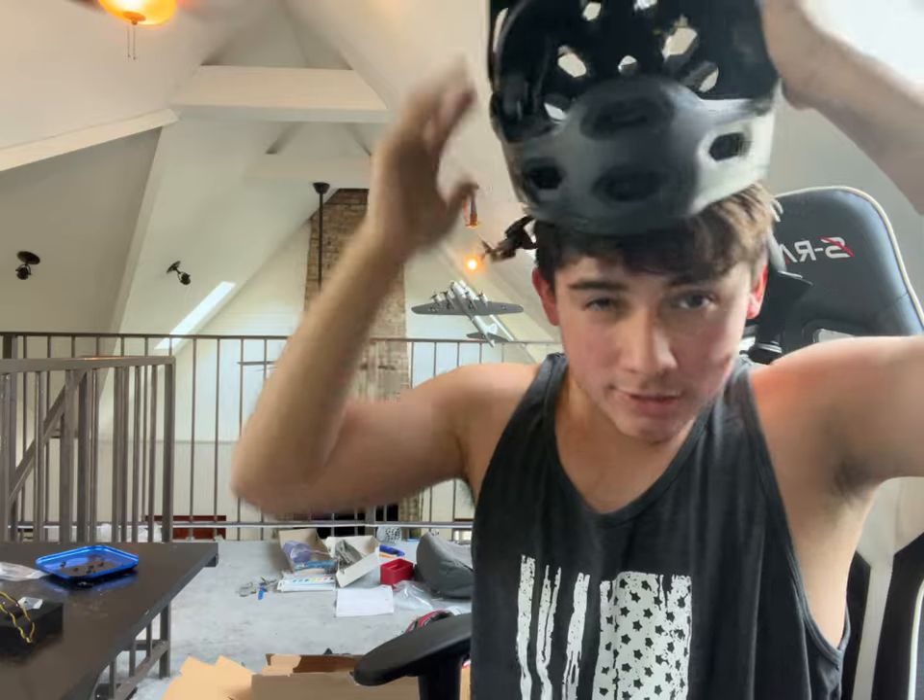Best helmet I've had in a long time. Most excited I've ever been for a helmet, to be honest. Half my helmets I've won in a bike race — you know, there's a prize if you get first, second, or third, and I just got the helmets they give me.